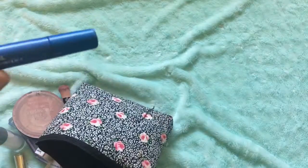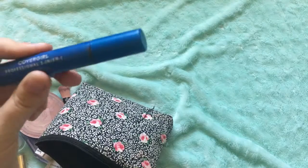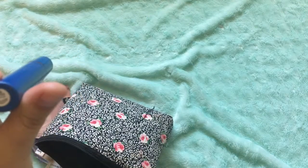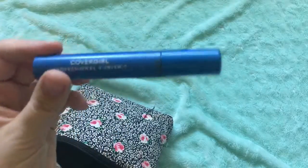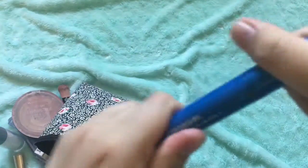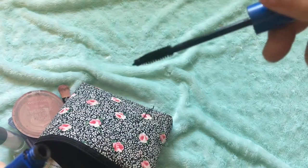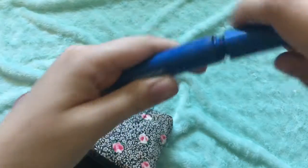And the next thing is my CoverGirl Professional 3-in-1 mascara in Black Brown. I like Black Brown because it looks more natural. It has this little brush and it's in a lovely blue color packaging.